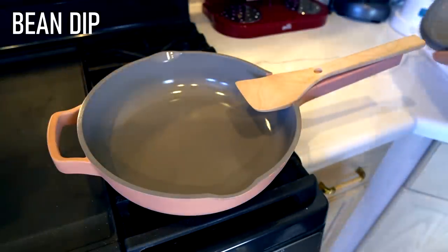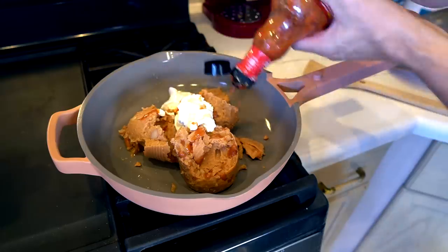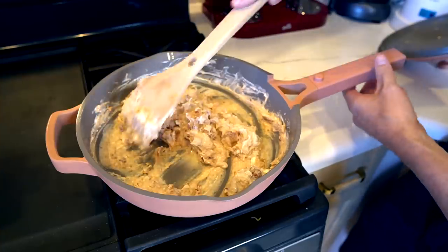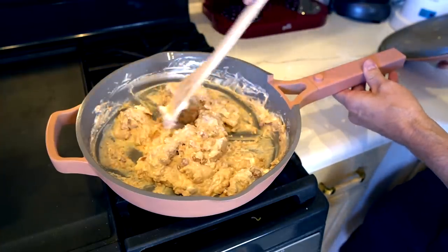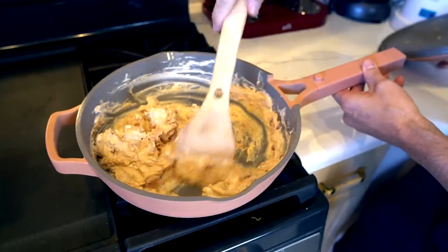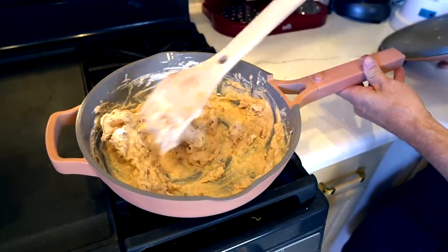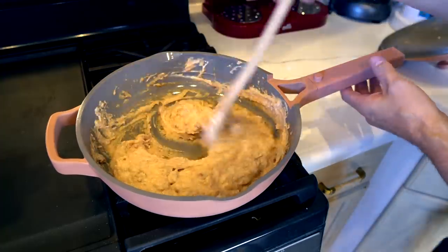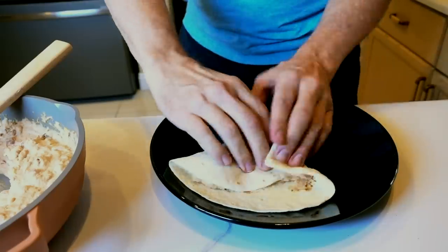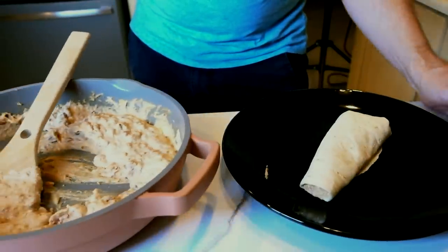Another dish I wanted to test out was a bean dip I've been making for years — it's very difficult to clean once it's been sitting for a while. A little sour cream, some hot sauce, a little bit of cheese. This is something I usually make in a small pot, but when I've made it in the past — and I've been making this for maybe about 30 years — it's typically tough to clean out once I'm done. With these really high sides, it kind of almost works like a pot; I don't feel like I'm going to be spilling out of the side. I kind of like the high sides on this. Looks done — it came out nice. Now let's see how the pan cleans up once this is gone.